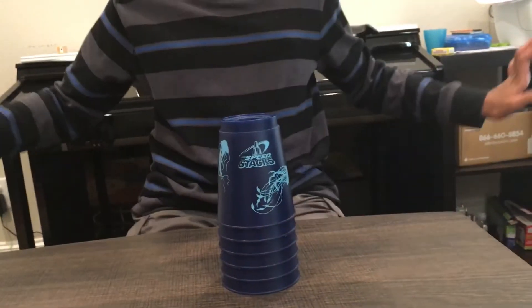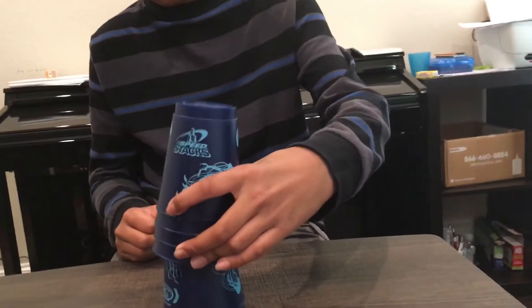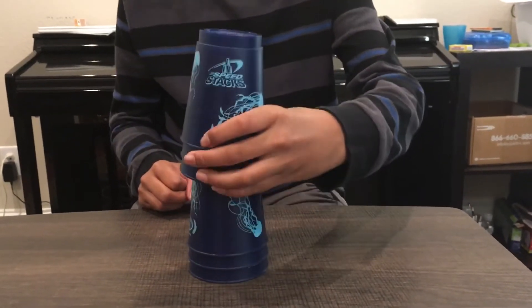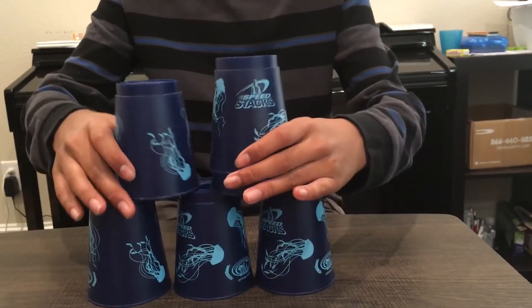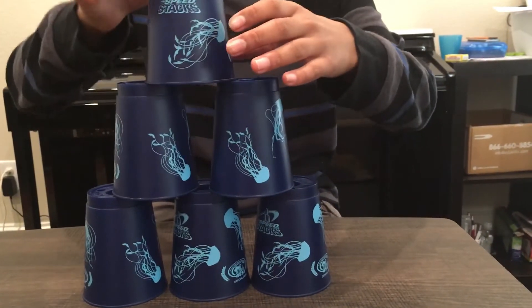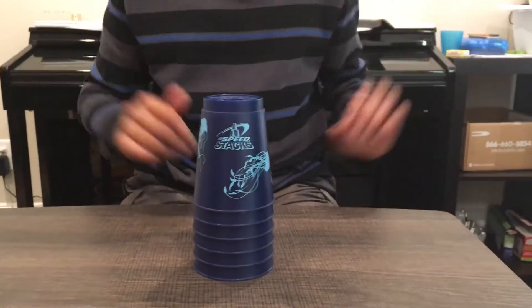For the left-handed version, you pick up three with your left hand, two with your right hand, then you do that, then that, then that, and that's it! That's how you cup stack a three stack and a six stack.